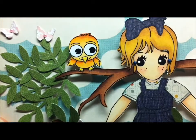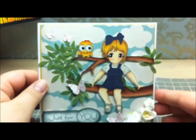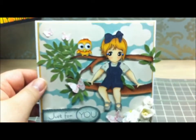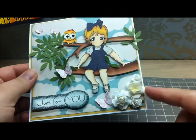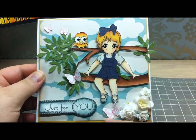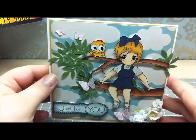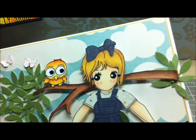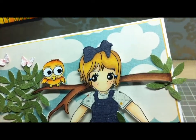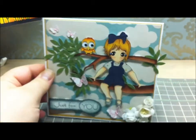Her little friend here came out really cute — he's just really adorable and complements her very well. I added a little sentiment and some I Am Roses and Wild Orchid Crafts flowers, and used my Martha Stewart Classic Butterfly Punch Trio. I also added some pearls and gave Sophie these adorable little blue pearl earrings.